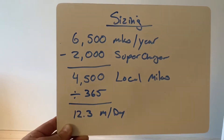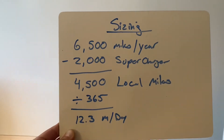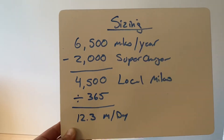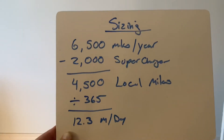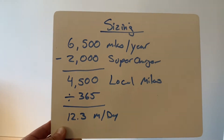I started thinking about this, and in the first year I owned my Model 3, we only drove 6,500 miles. I figure about 2,000 miles were done while we were away from home, from superchargers. So that's about 4,500 local miles. Divide that by 365 days and that's only 12.3 miles per day.